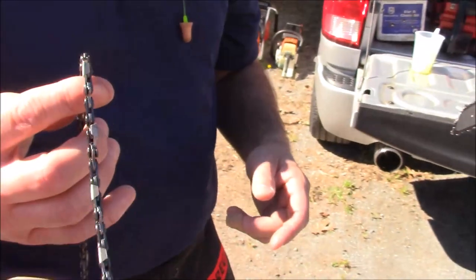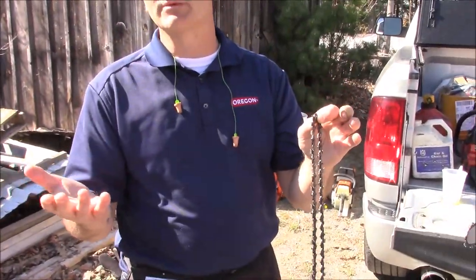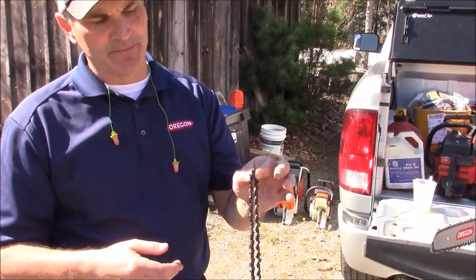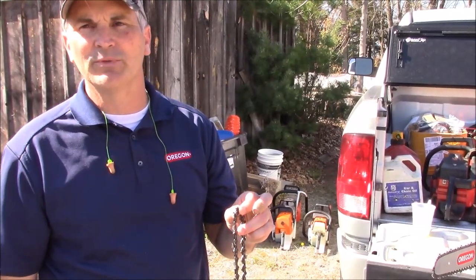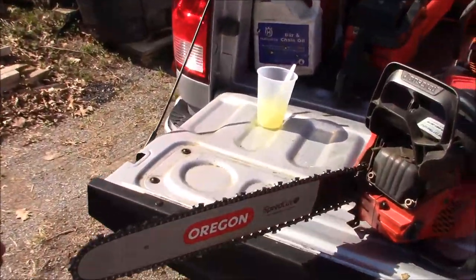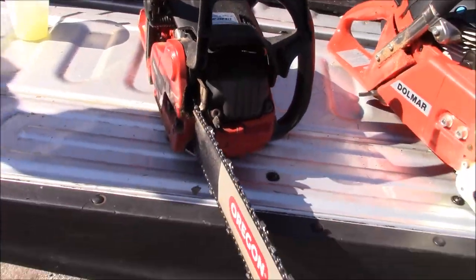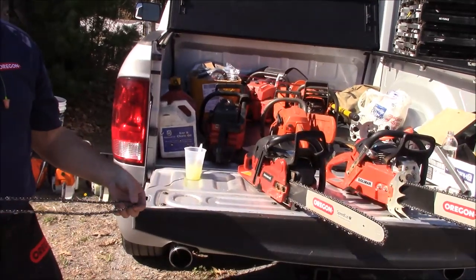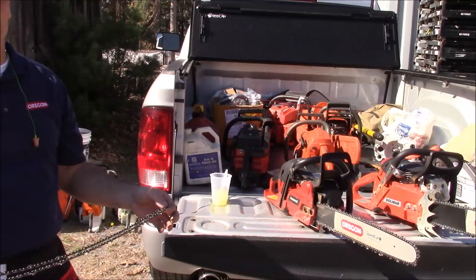How about sharpening — is it harder to sharpen? It actually is not. We recommend you use either a benchtop grinder or a round file. You won't be able to sweep the gullet like we do with the machines at the factory in Portland, but we've found that there's only a minimal amount of performance loss. The basic design is flexible enough that if the geometry is not perfect, it still cuts well.